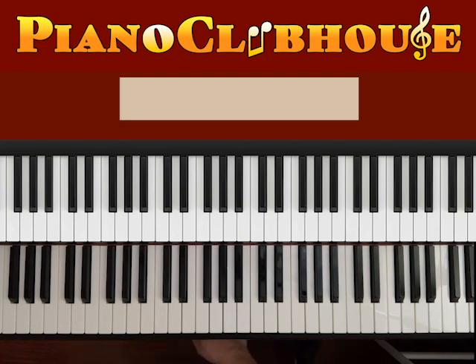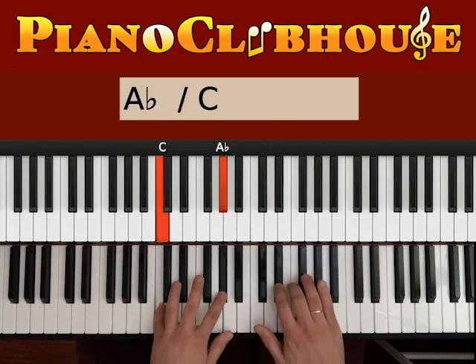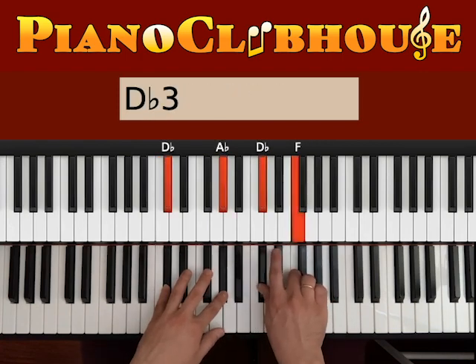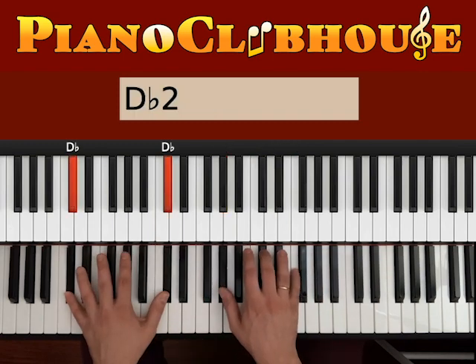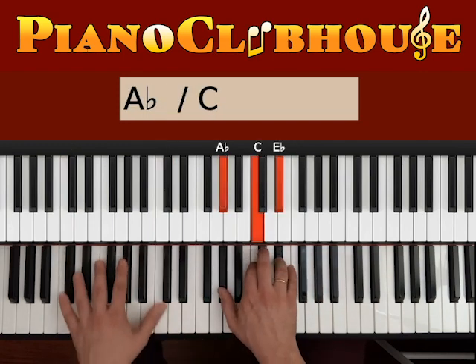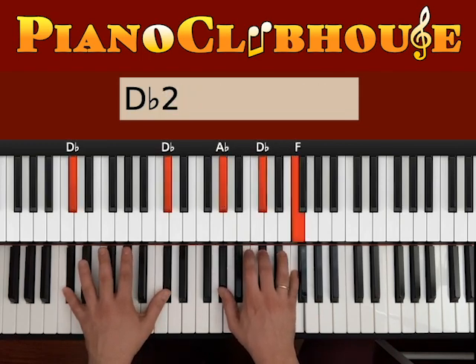And just before we go to the chorus, let me mention that in the second verse later on, you can have it in a simpler version. Instead of doing all this, you can just play chords. It's a Db chord — Db on the left, Ab, Db, F on the right.